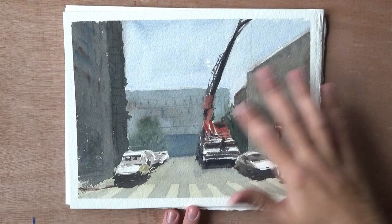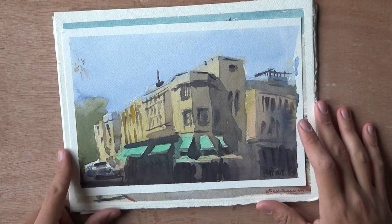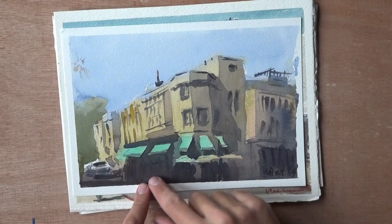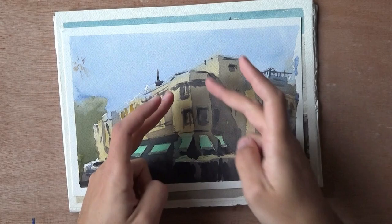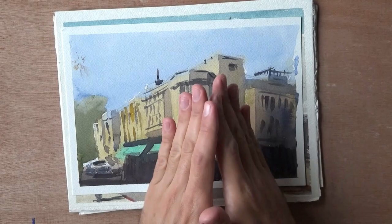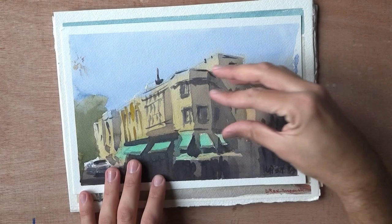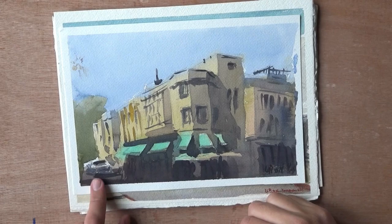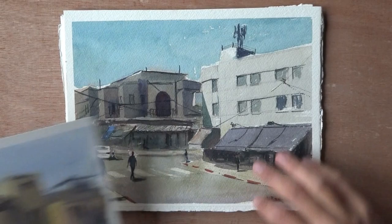Setting aside all the other mistakes there — the color is not interesting — this one also has issues. Notice where the awnings are: the street gets cut off, not leaving enough space, not planning well enough. The center of attention here, which is the edge of the building, is on the dead center of the painting. I could have moved it a little to the right, maybe gotten rid of some of this part, and led the viewer into the painting better.